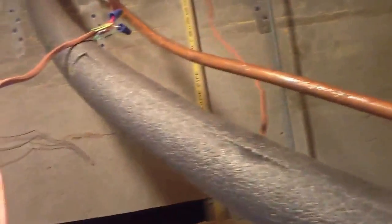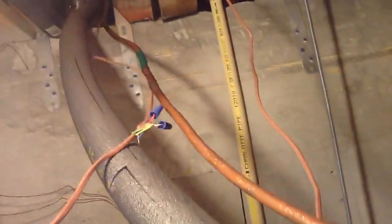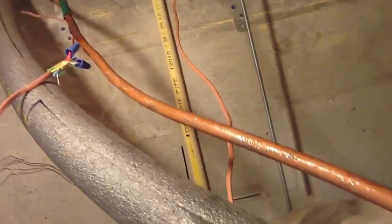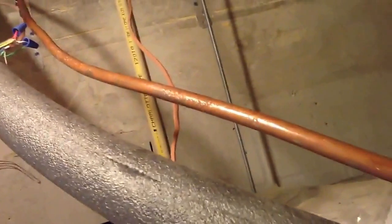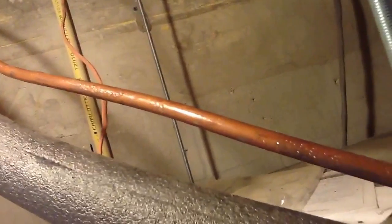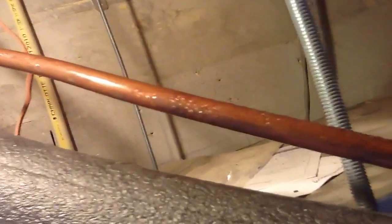So there's some kind of restriction in the liquid side of the system. I will figure it out and I'll let you know in the end. I just thought you might want to see a liquid line sweating and the possible causes.